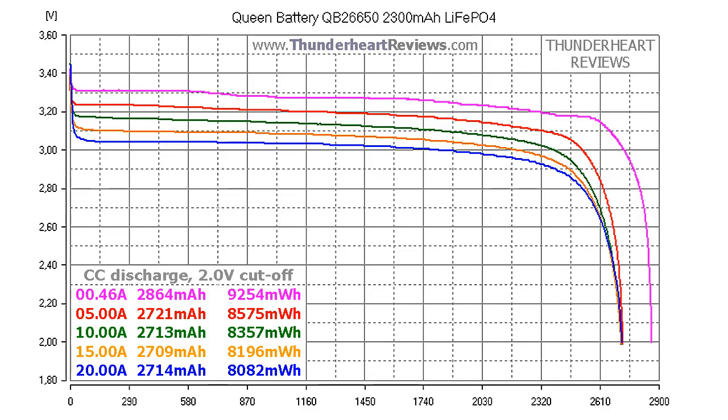Now let's look at the capacity test results of the QB26650-2300. At 0.2C or 0.46 amps, the result was 2864 mAh or 9254 mWh. At 5 amps, 2721 mAh or 8575 mWh. At 10 amps, 2714 mAh or 8357 mWh. At 15 amps, 2709 mAh or 8196 mWh. At 20 amps, 2714 mAh or 8082 mWh. Pay attention to the curves — most of the time they stay above 3 volts even at 20 amps discharge and the capacity doesn't go below 2700. That's very unusual for a 2300 mAh rated cell.